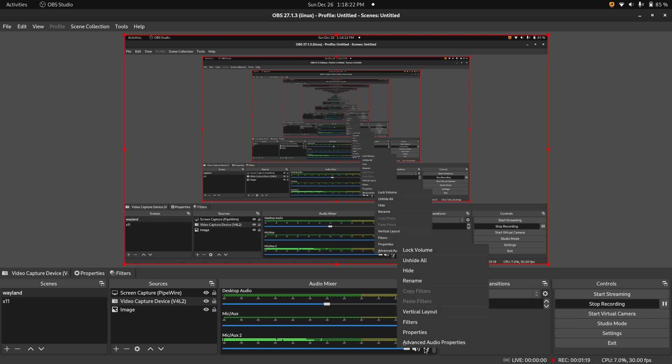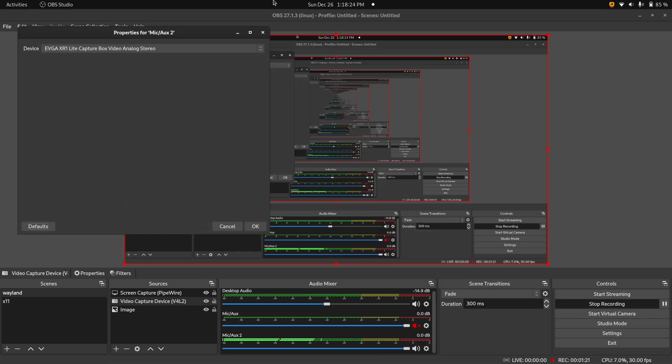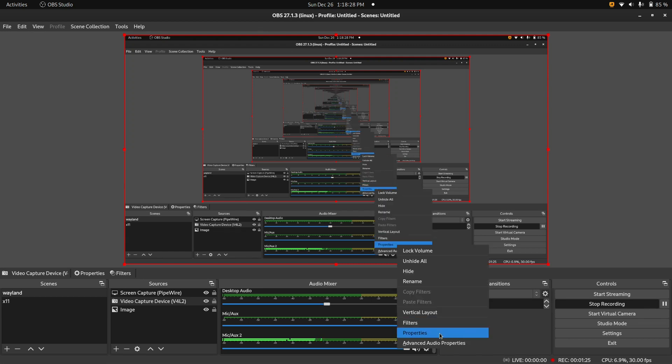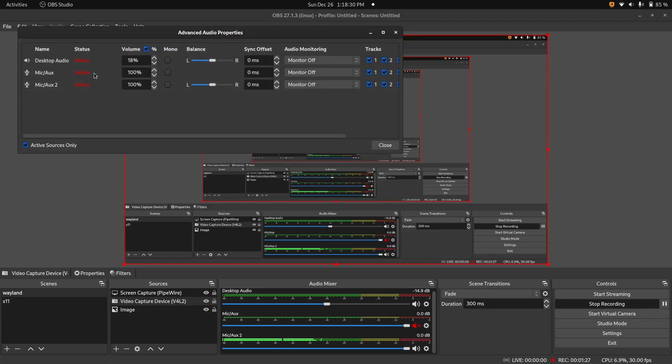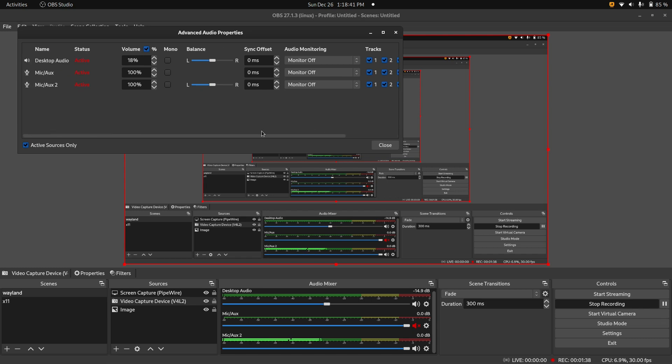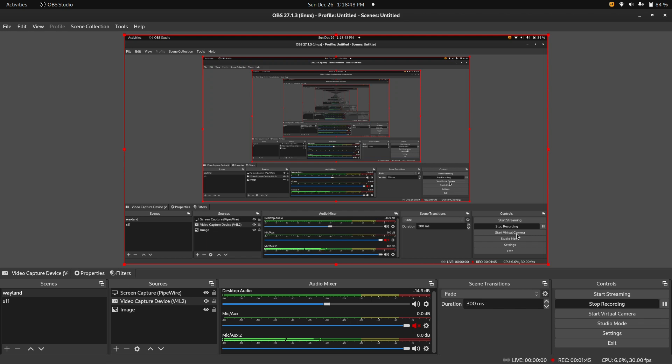Right now it's just showing the PlayStation menu, but we'll switch over to the actual video source — right now we're just recording our desktop. You would want to configure the track settings if you are recording your voice, your desktop audio, and your capture card audio separately. I can show that in a later video if you want to see how to extract all the tracks at the end. But for streaming, you just want to use the audio mixer.